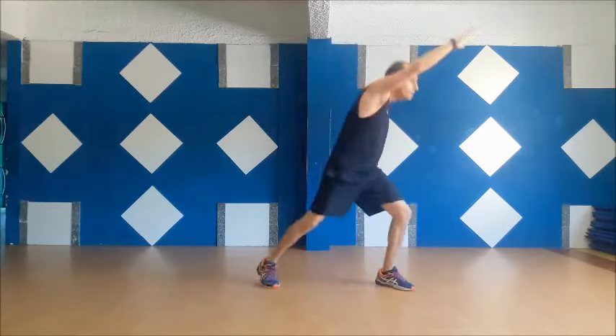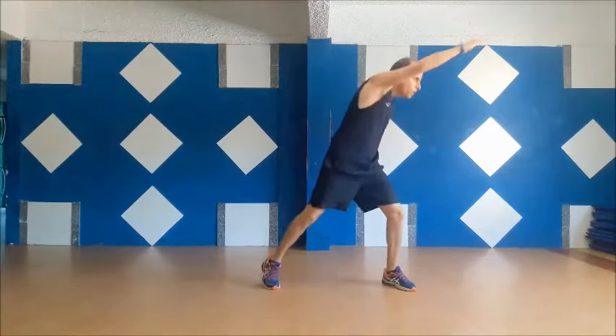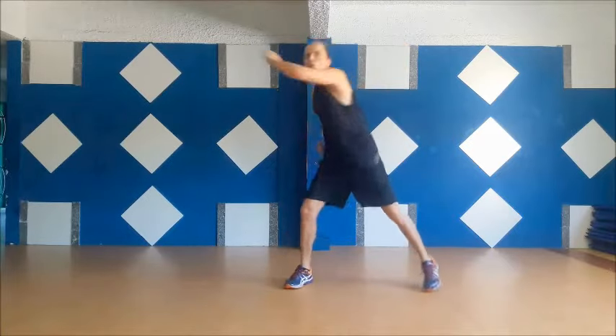3, 2, 1, stop. Final round. You can do it. You can do it. 5, 4, 3, 2, 1. Get it.